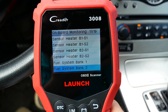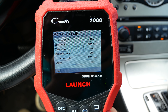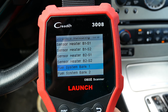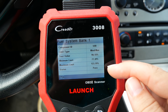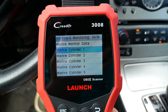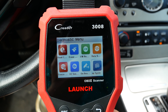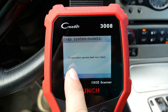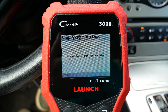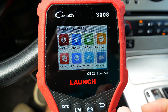Onboard monitoring shows 19 things on this car that can be monitored, including misfire data. You can check the data and limits on each monitored item — this could be very valuable if you're looking for a specific problem. The last option is the EVAP system, but on this car it says the evaporative system leak test failed — not sure if it's a compatibility issue with my car or an actual failure.